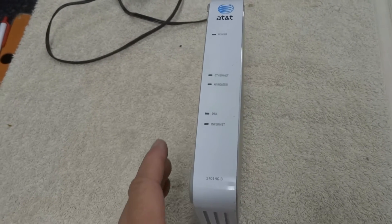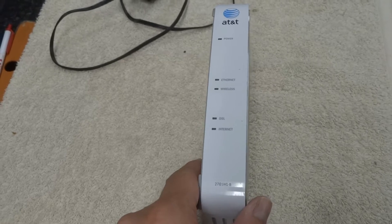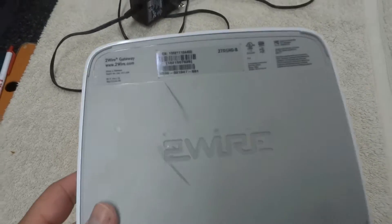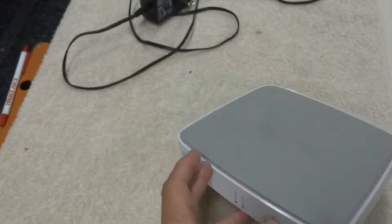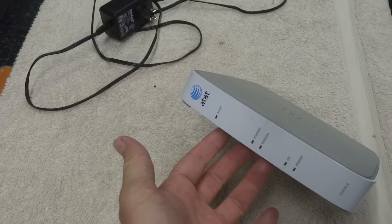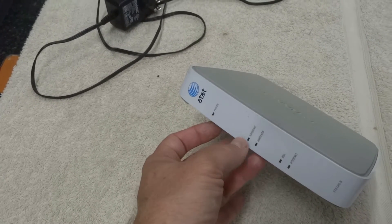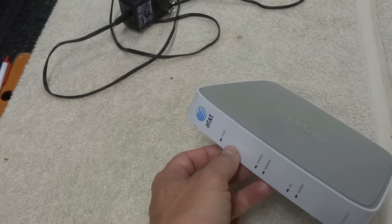Today we're going to try and repair this DSL wireless router, also called a gateway. This particular one is a 2-wire 2701HG-B, given to me by a family member. They said one day it just stopped working — none of the lights would come on. They'd unplug it, plug it back in, and it was just completely dead.